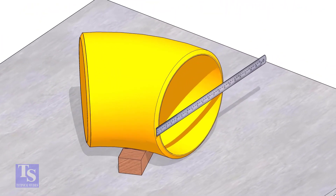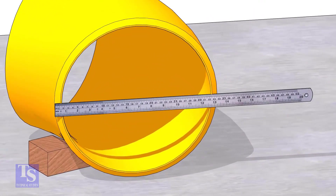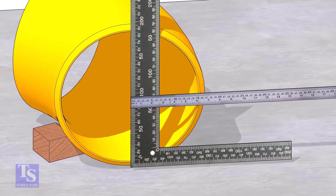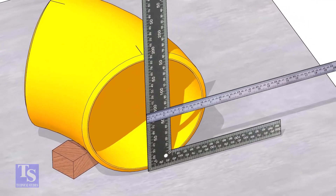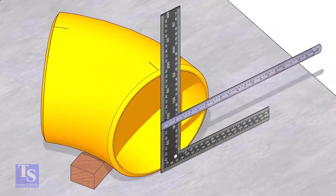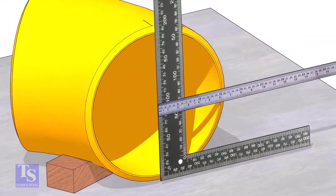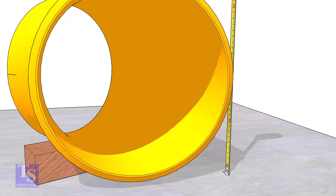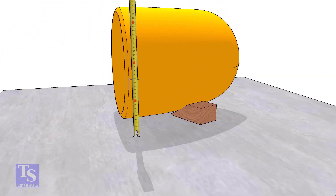Measure the OD. Put a right angle at the middle of one face of the elbow and make sure the edge of the right angle is exactly at the center. Draw a line where the right angle edge touches the elbow face on the top and bottom side. Similarly mark the center of the other end also. Mark the half OD on both sides as shown.